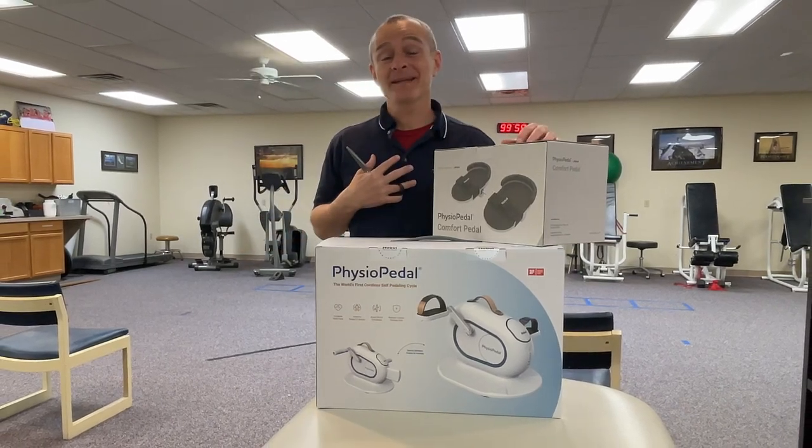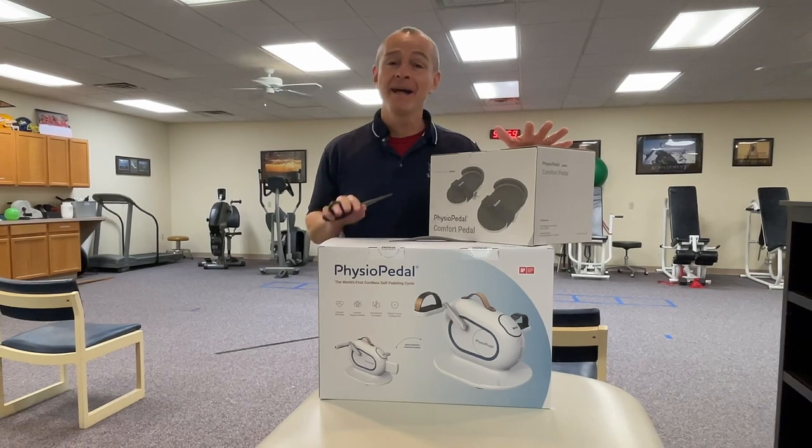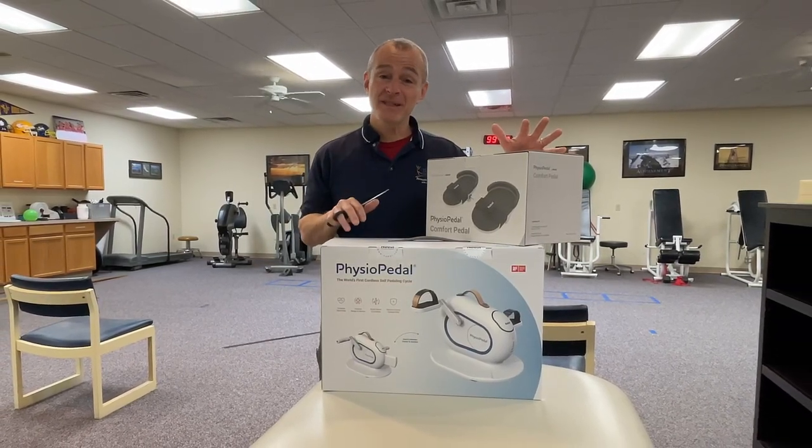Good morning guys. My name is Tony Maritato. I'm a licensed physical therapist here in Middletown, Ohio, and today I'm unboxing a device from Noble. They produced the Physio Pedal.